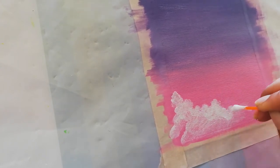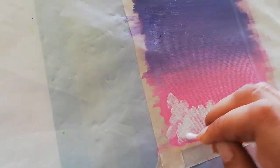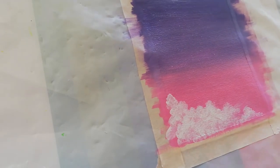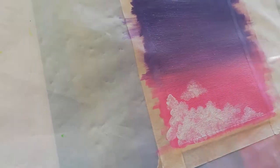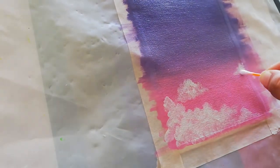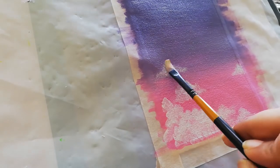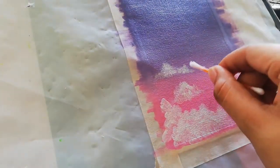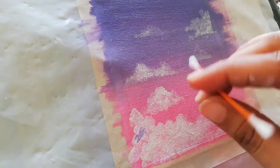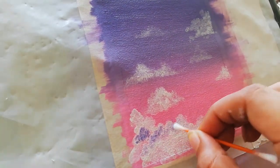I used a Q-tip and dabbing white paint wherever I want to place the clouds. Next, I'm going with a bit of purple so that I can make some shadows on the clouds and then the clouds look more like clouds.